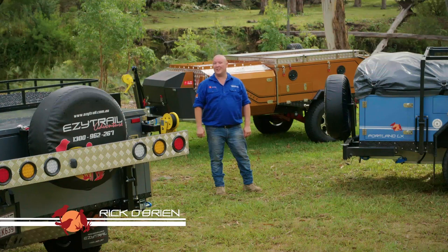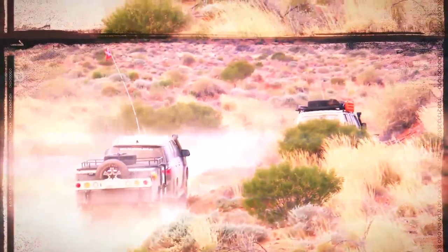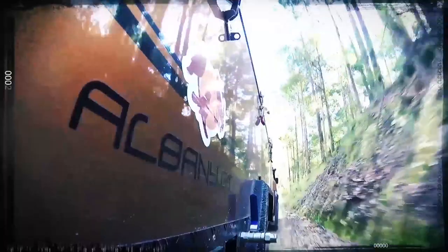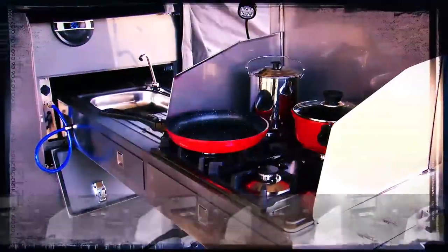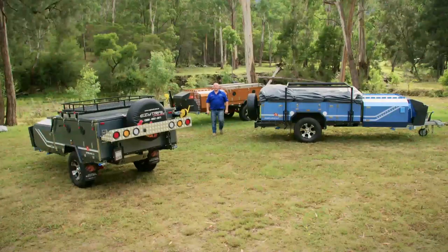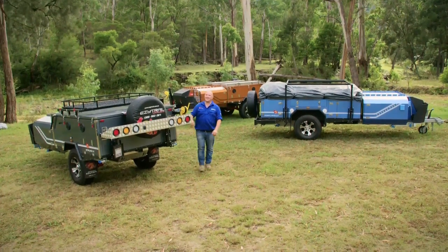Congratulations and well done on buying your new EasyTrail K-Series Camper. Before you head off on your first trip, we want to show you step by step just how simple it is to set up your new trailer.